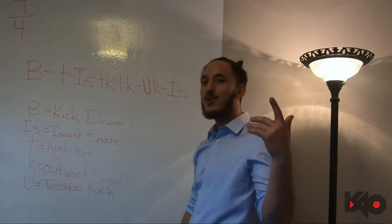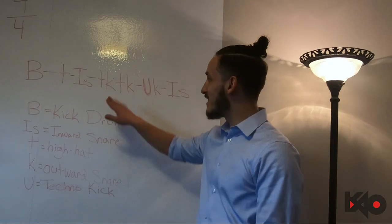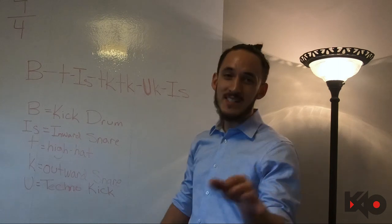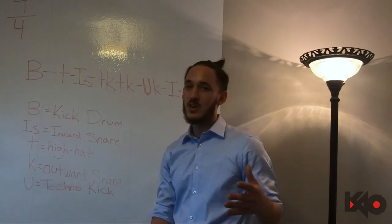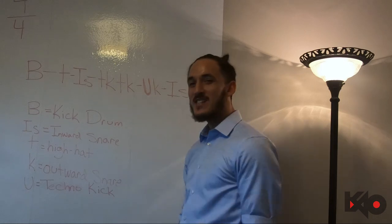Alright guys, it's KO here. We're back with another pattern tutorial. Today the pattern we're gonna be learning is the TK pattern — I've been getting a lot of requests for this one, so with that being said, let's jump right into it.